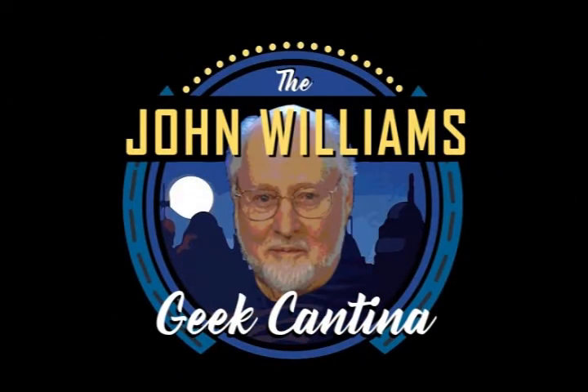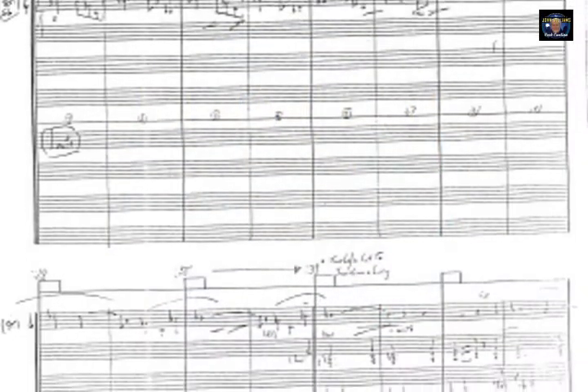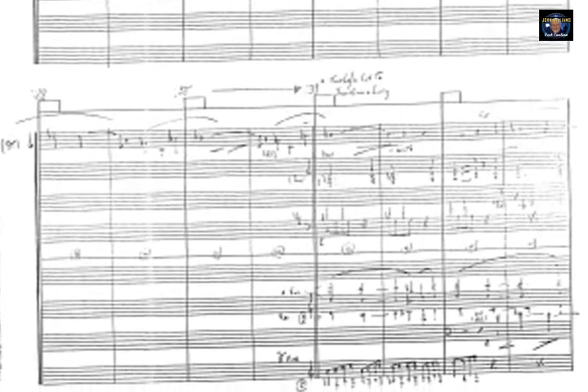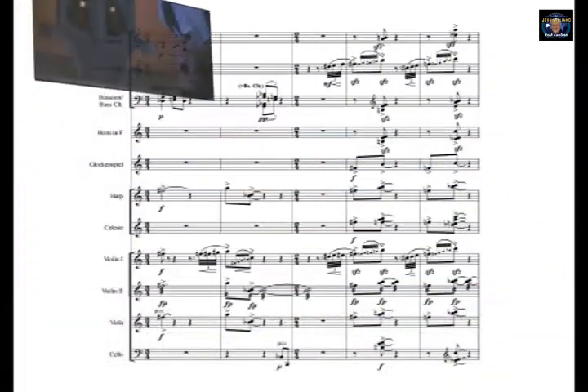Hello and welcome to the John Williams Geek Cantina, where we unpack brief moments from Williams' vast repertoire and dive into the score to see what's going on. Today's brief moment comes from the Hook soundtrack. This comes from the music cue just before Tinkerbell arrives. I'll be covering the music for Tink's arrival in a later episode. So let's take a look at the score.